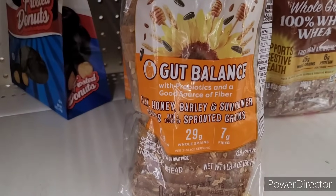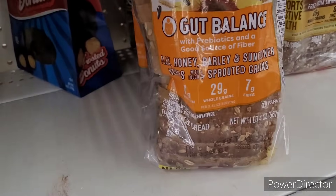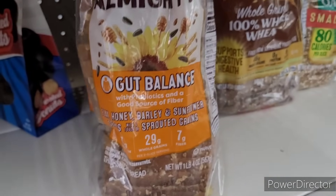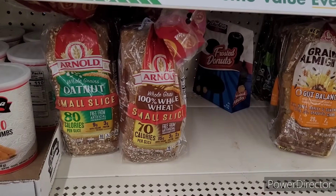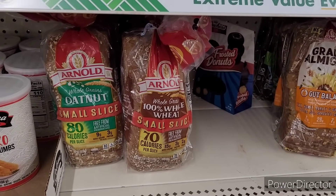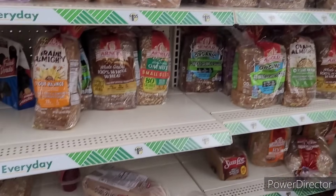Gut balance — now that might be a good one right there. It has flax, honey, barley, and sunflower seeds. That might be something to look for. Gut health is very important. I haven't seen any of those floating around in the Dollar Tree — just the other ones.